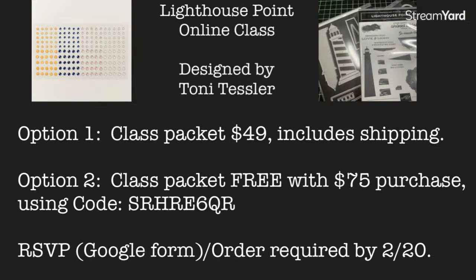Option one: fill out the form, $49. Option two: place an order of at least $75 using the code S-R-H-R-E-6-Q-R. Everything has to be in by next Monday, the 20th, so I can place the order on the 21st. It takes about seven days to get the supplies, and I should have everything cut and shipped out by the following weekend. That info is in the Google form too.